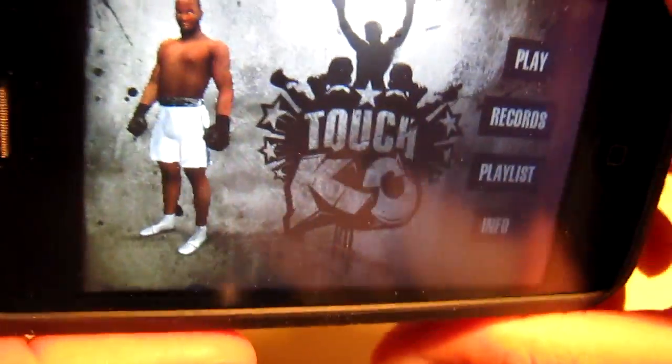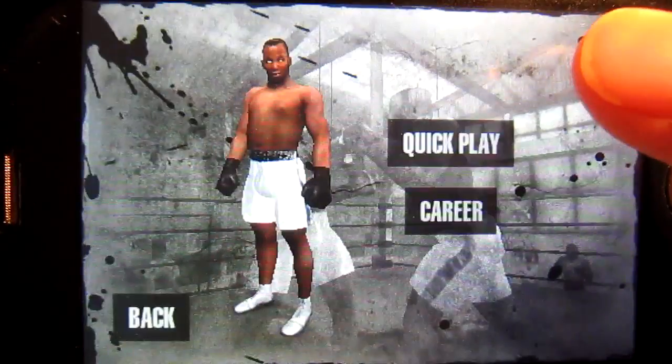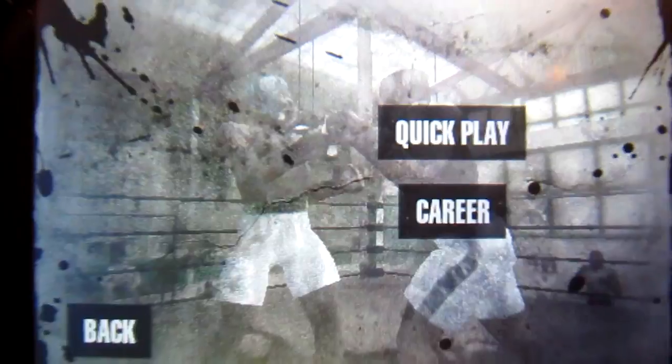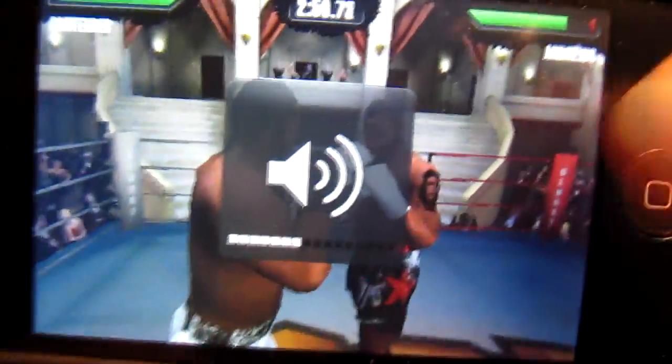I have this up on my 3GS. Upon first playing it, you have to do a series of training sessions to get used to the game and the gameplay. As you can tell, the graphics are nuts. You can dodge shots using the accelerometer by going left and right.